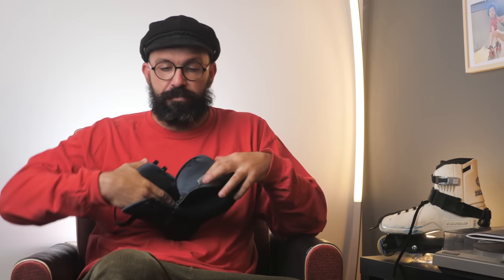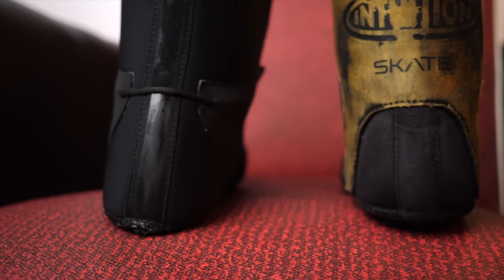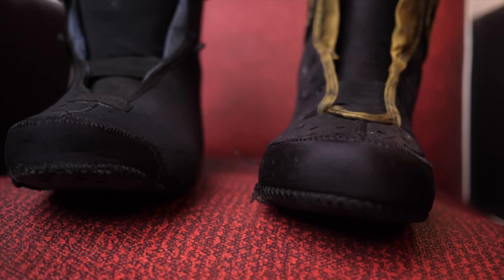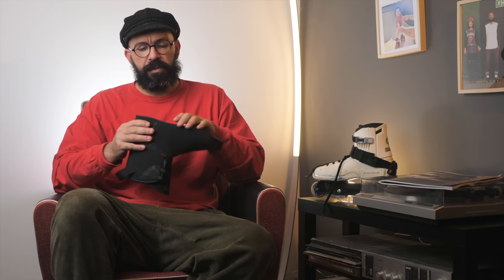In the heel area they use a material that's hard to explain — it's not like sandpaper, but it does not feel as smooth as the lycra. The whole goal with this material in the back is to create grip for your heel, to keep your heel in position. We'll talk about whether it actually works in a moment.